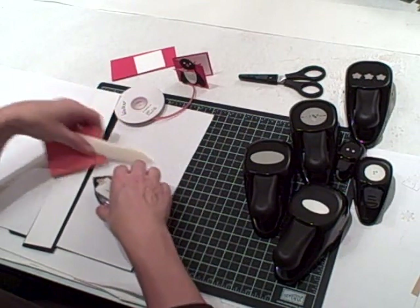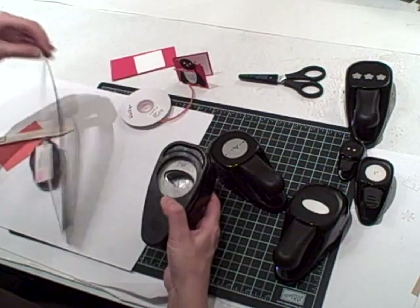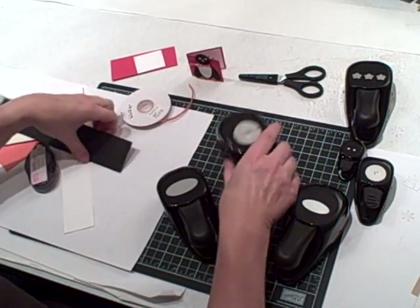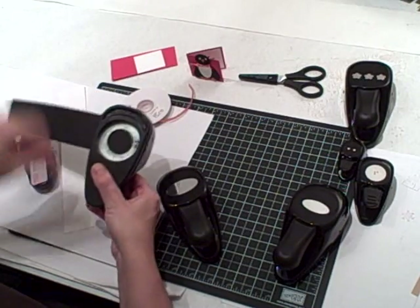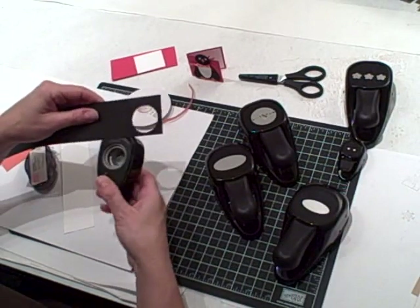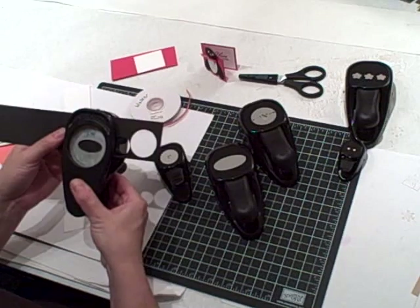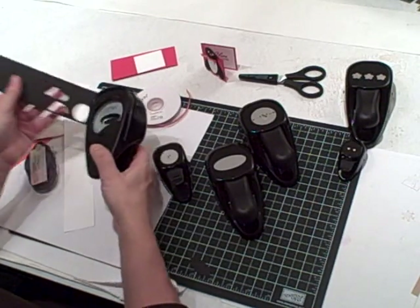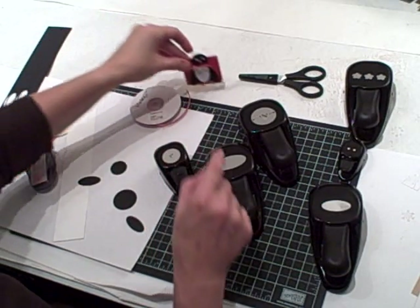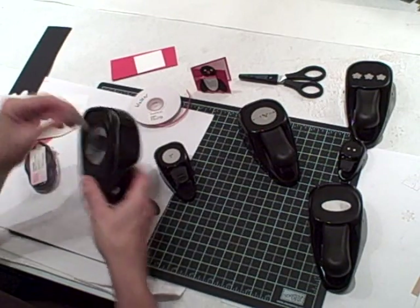Let's start off by making his body. First, use the large one and three eighths inch circle punch — that's for the circular part of his body. You want a one inch black circle for his head, and then you want two small ovals for his arms. So we have the circle, the two arms, and then we want to use the large oval for his body.